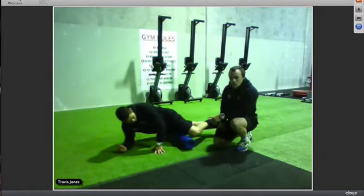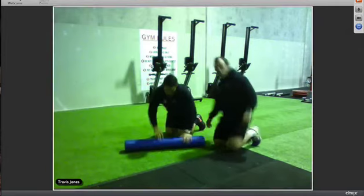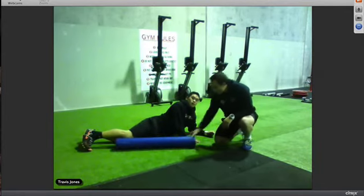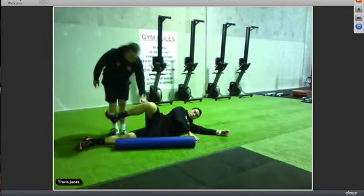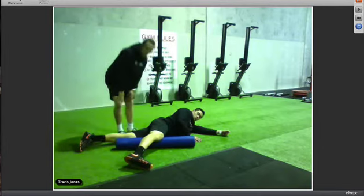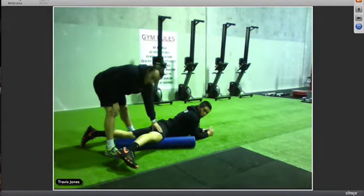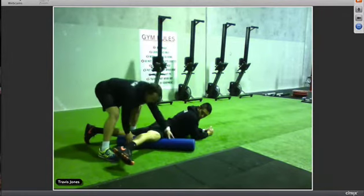Once we've done the outside, we want to go to the inside and do the VMO — the muscle on the inside of the quad. When doing your VMO, put your leg up and move the foam roller so you're getting the inside muscle. Then put your leg through onto the foam roller and roll up and back, making sure the foam roller is on the same angle as the leg.